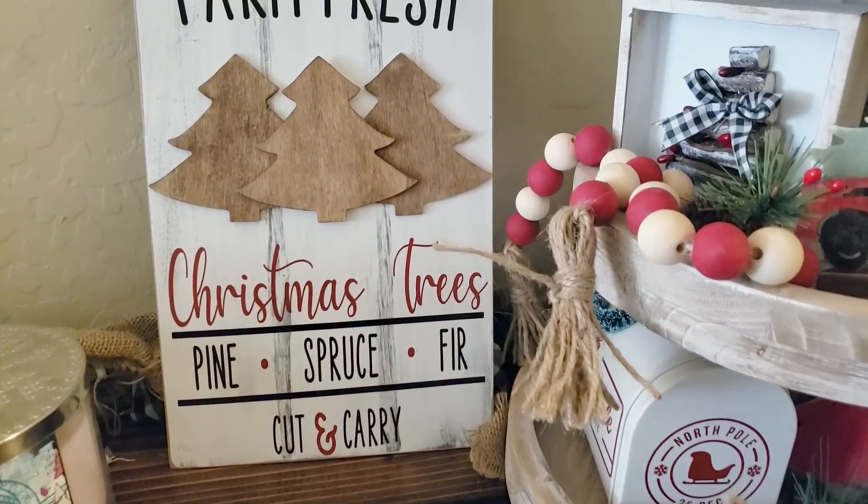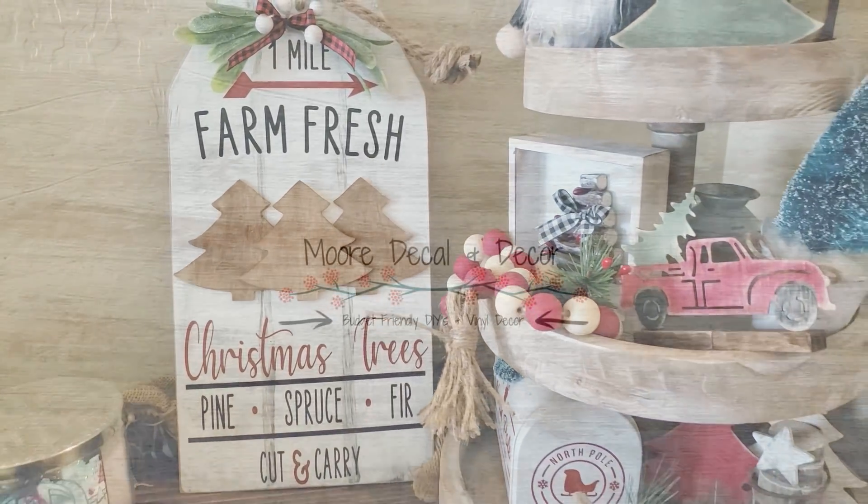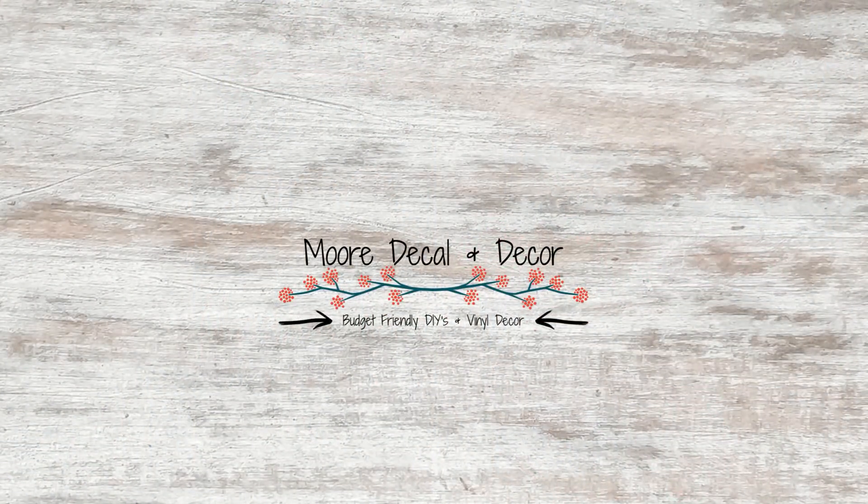Thank you so much for watching. I am so excited for all my new subscribers - thank you guys so much for watching my videos and supporting my channel, it definitely means a lot. Go ahead and give it a thumbs up if you enjoyed these Christmas signs. I'll see you guys next time, bye!